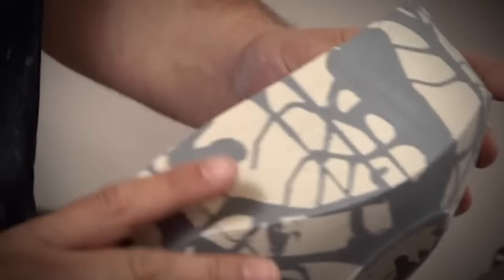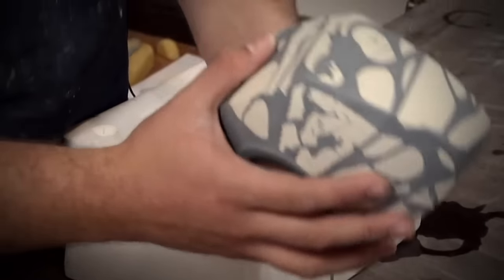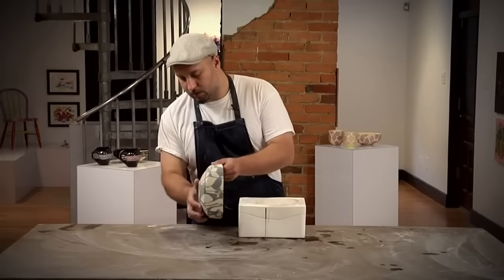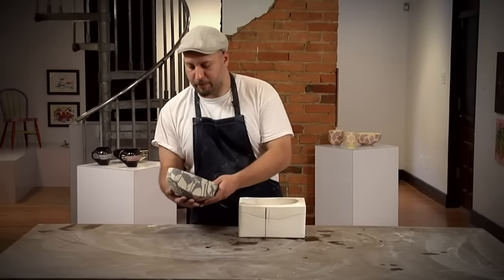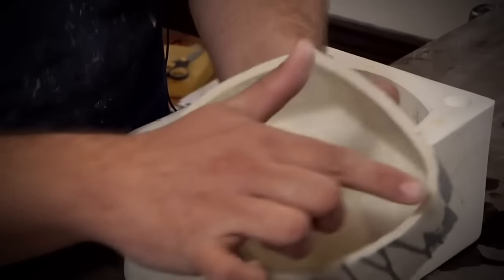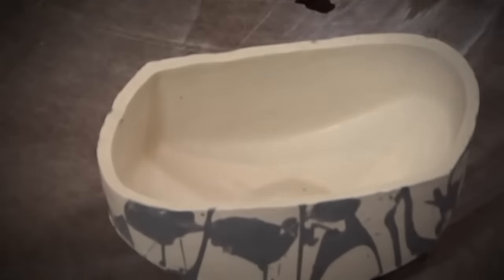And there we have it — the piece that we dribbled the black slip with. Just like with the other pots, I'm going to set this aside, let it get bone dry, and then clean up any of those rough edges.